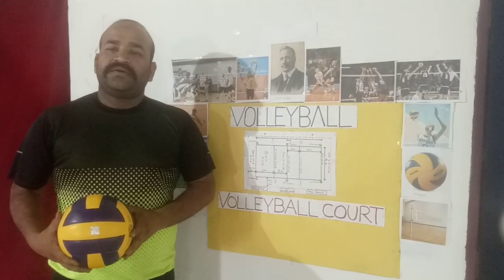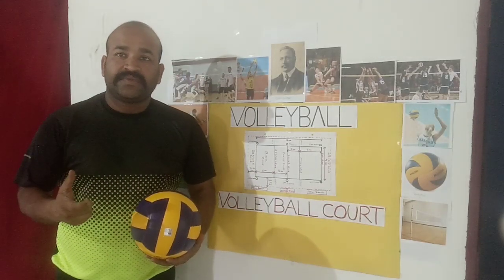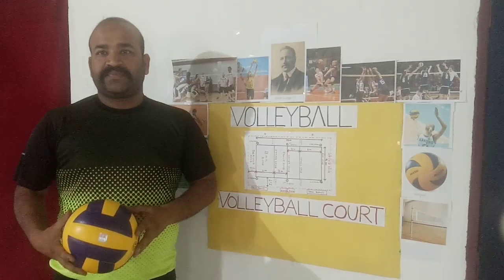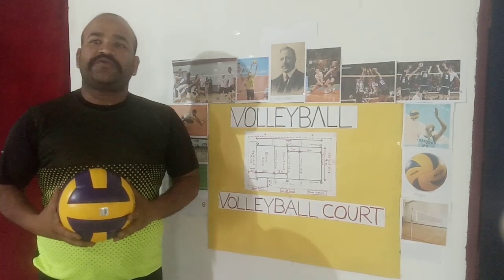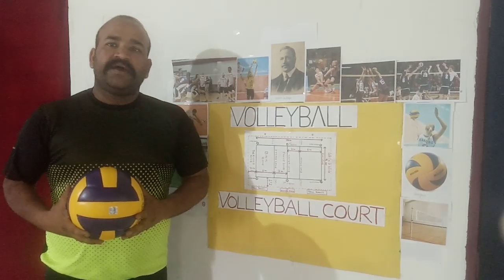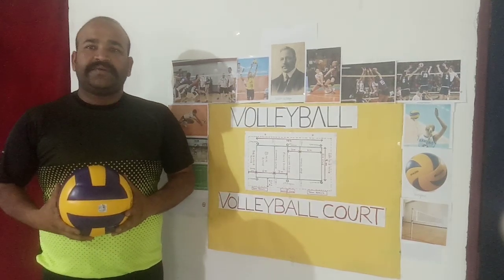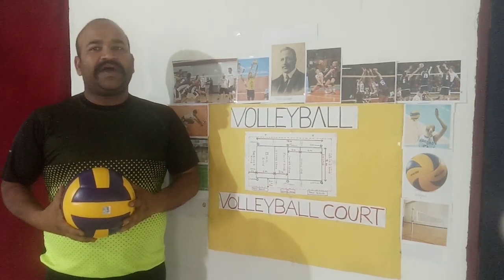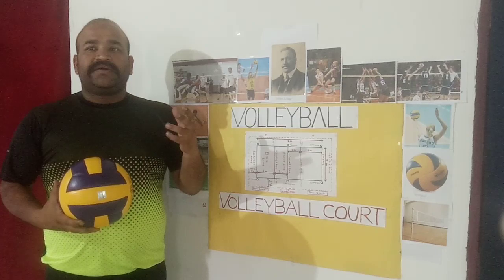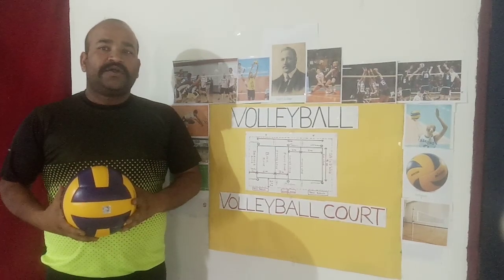In volleyball, the first point is the Dig. What is digging? A volleyball dig is a key element of defence in the sport of volleyball. If done right, a volleyball dig can also become the beginning of a successful volleyball attack. When digging the ball correctly, you make it easy for a volleyball attacker to carry out a successful hit.